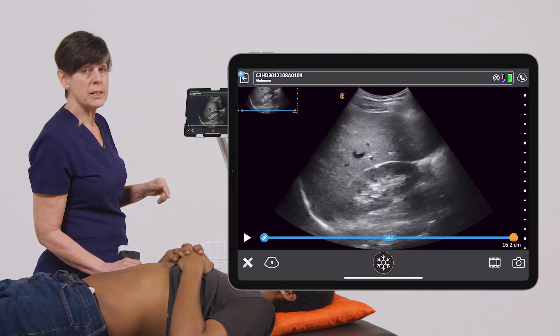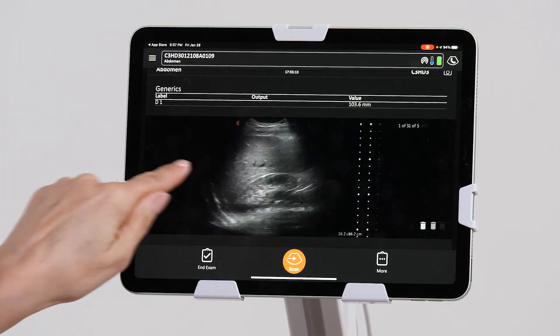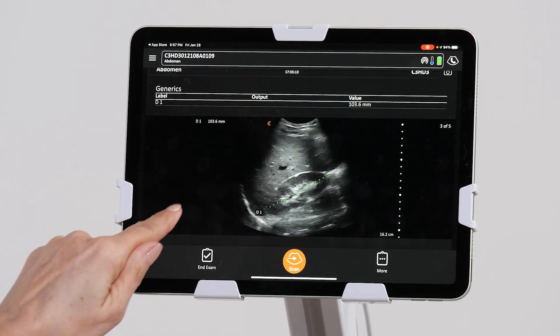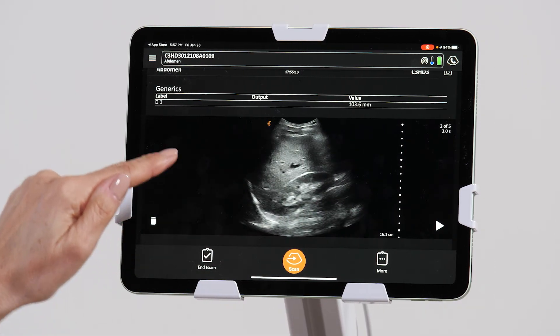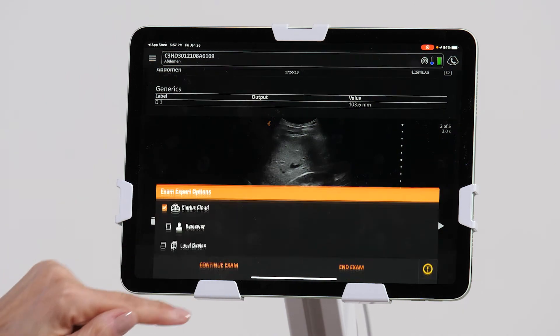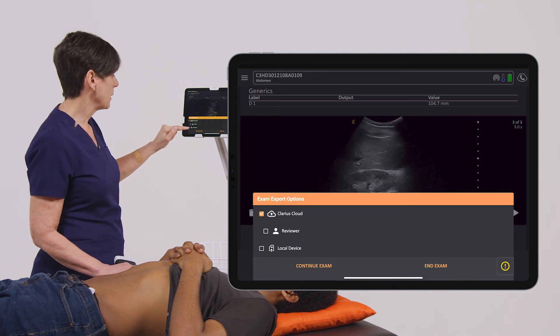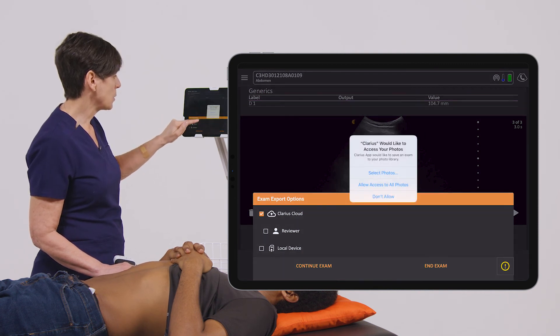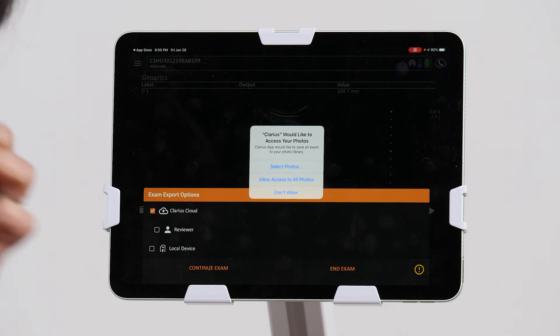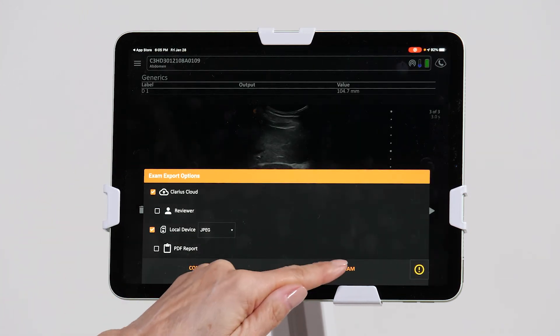Now once you've completed your exam, you can go to the report page, review your images, delete the ones that you don't want, and when you're happy with your results, you can hit end exam, where I can choose to upload my images to the Clarius cloud, save them on the local drive, and then end exam.